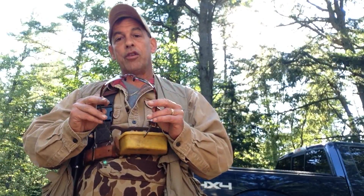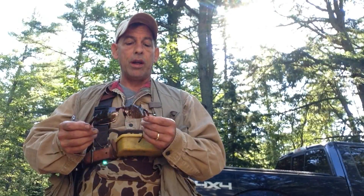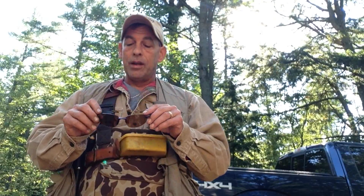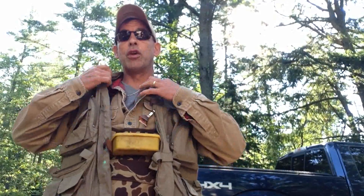Glasses — you want polarized glasses, definitely. Don't get cheap ones, get some decent ones. Mine are Serengetis. You'll see me in videos wearing these. They're very lightweight, they cling to your head, and you can see a lot in the water. You cannot fish without polarized lenses, so definitely get those.